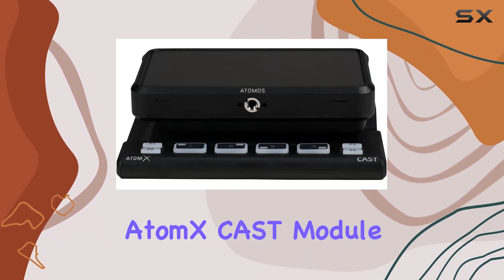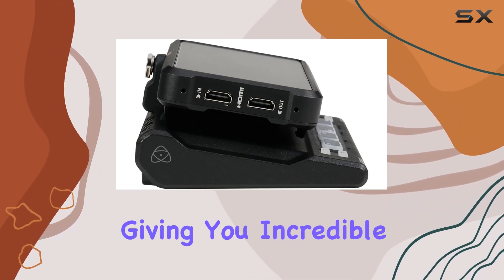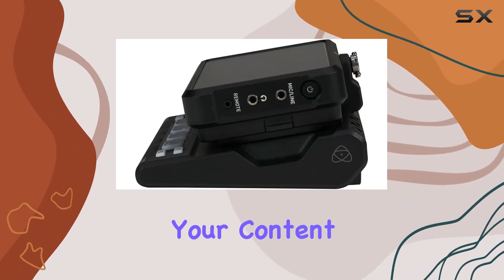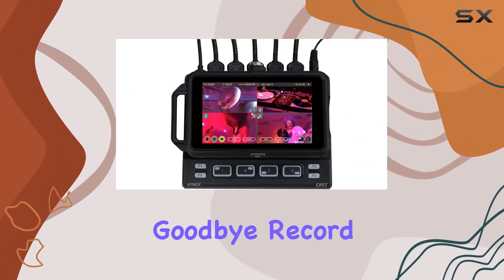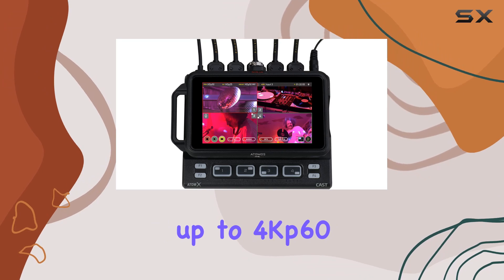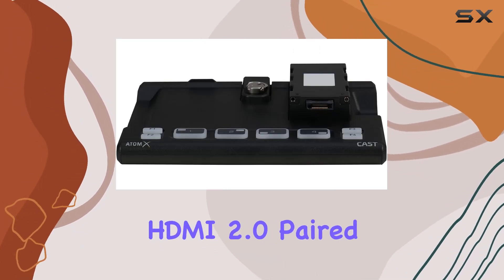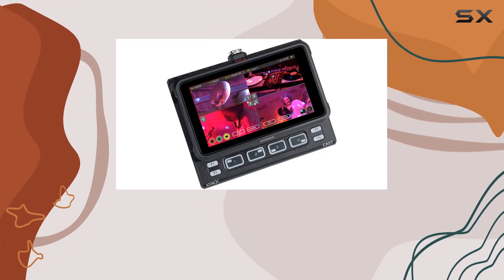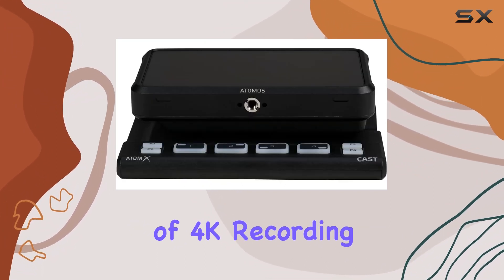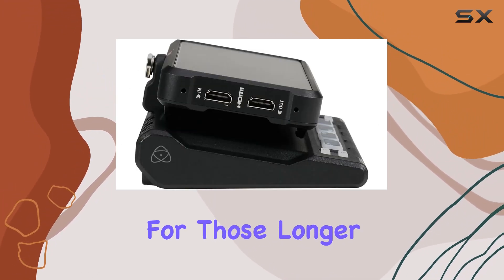The Atomex Cast module transforms the Ninja V Plus into a 4-input HDMI switcher, giving you incredible control over your content. With the Ninja V, kiss internal compression and time limits goodbye. Record up to 4K P60 10-bit HDR video directly from your camera sensor over HDMI 2.0. Paired with a 1-terabyte Atomex SS Mini, you get a whopping 150 minutes of 4K recording on a single drive — a game-changer for those longer shoots.